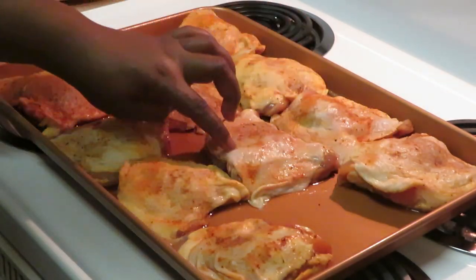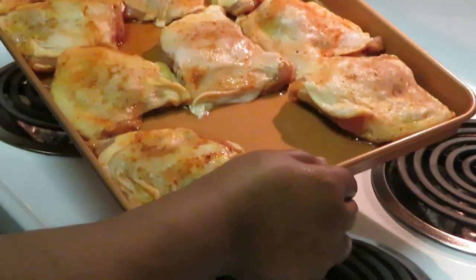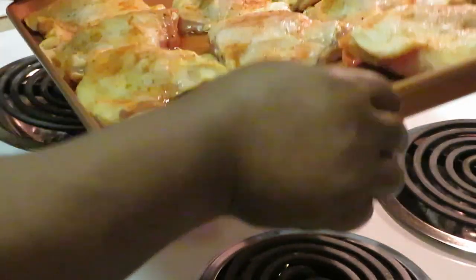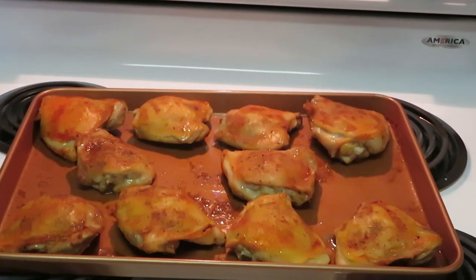There's a little water at the bottom of the pan to help create a little steam to help cook the chicken. I've already got my oven preheated to 425. I'm going to put the chicken in for about 30 minutes and then check on it.